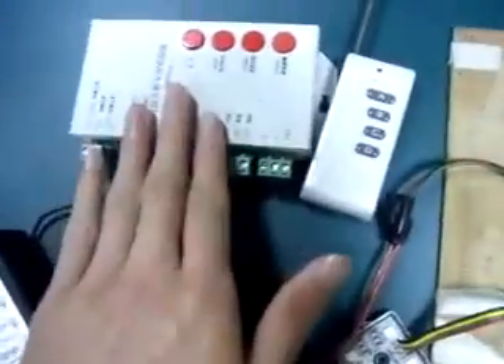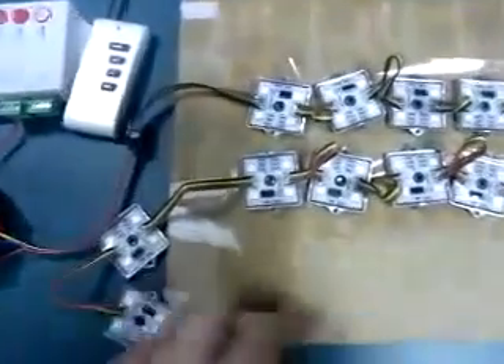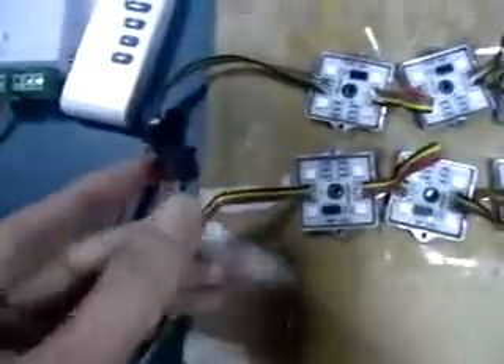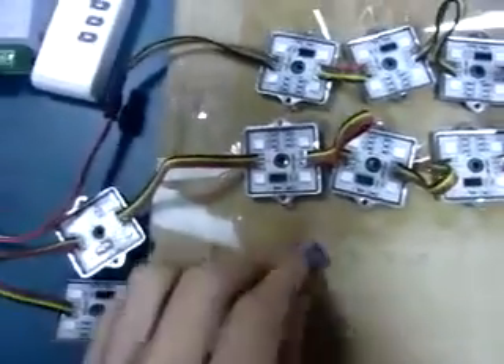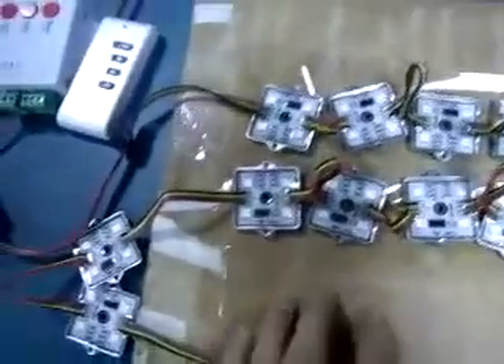They are connected to the adapter and controller. There are female and male connectors at both ends, making it very convenient to join them together.